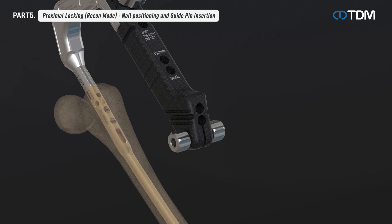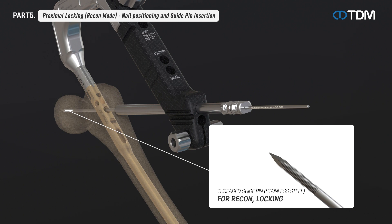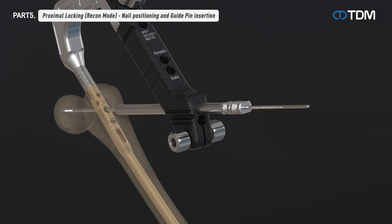Check the nail position and insert the sleeve combination into the target device hole. After removing the trocar and inserting the guide pin, use radiographs to confirm that the guide pin position is 10 millimeters away from the end of the femoral head. Insert two guide pins in the same way.